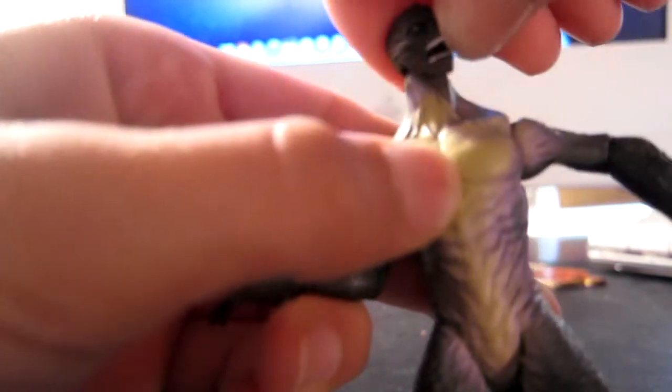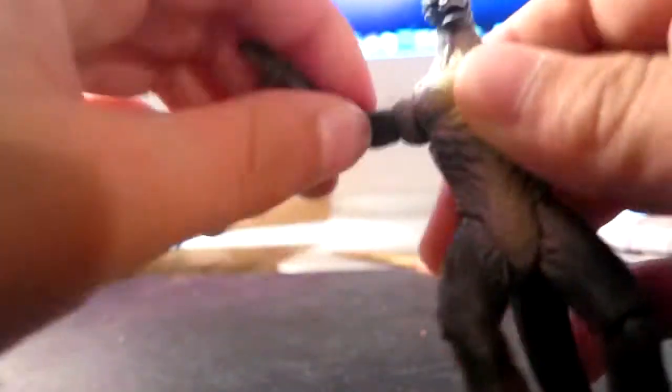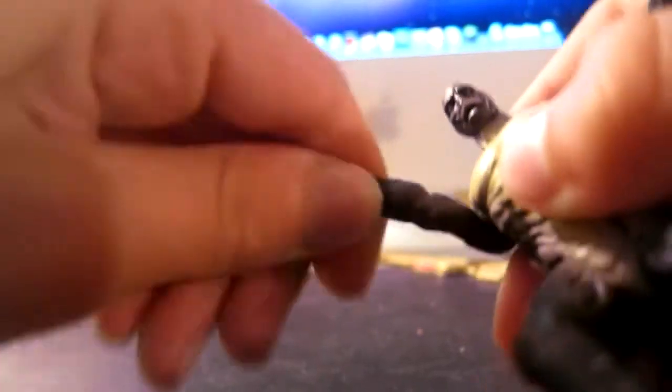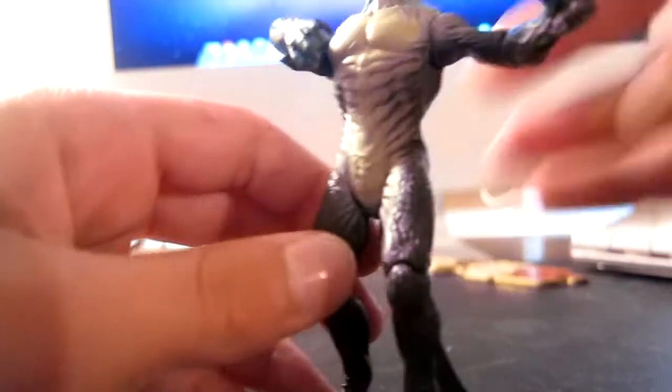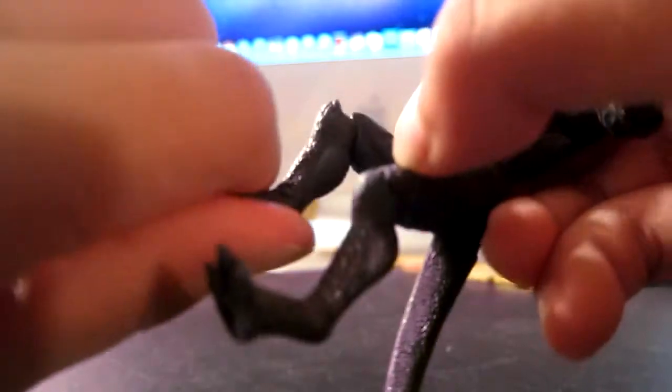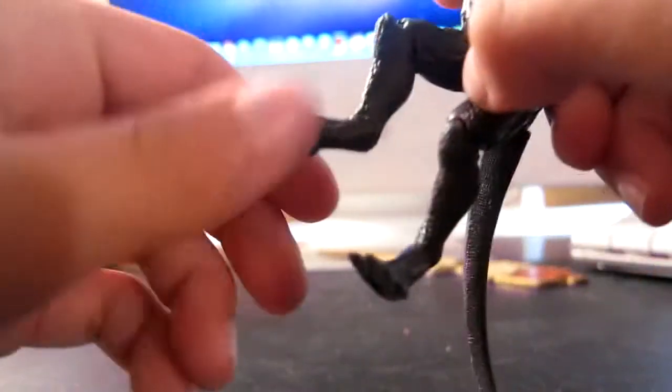The head moves all around and kind of goes up. The arm fully rotates, goes out, and bends at the elbow. It does not have any wrist articulation, which is kind of weird, except for this one which does move around at the elbow too. For the legs, it can move forward but not back at all, and it can also move at the knee — barely.